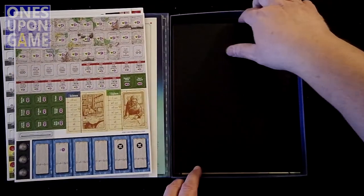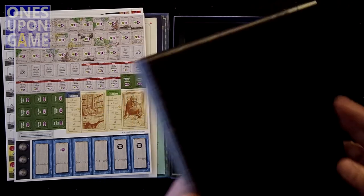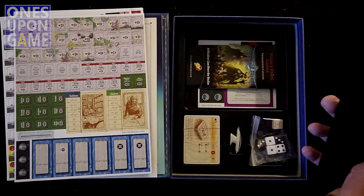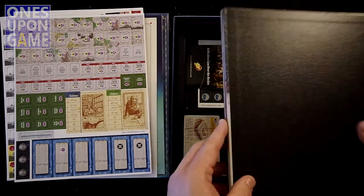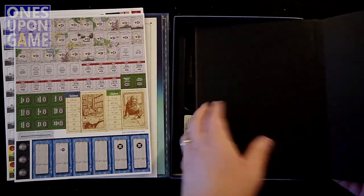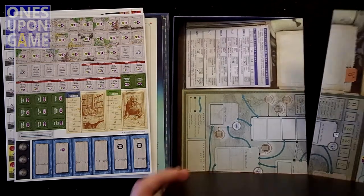Then we've got a board. We've got a little storage container - that's kind of nice. How big is the board? It looks like it's six panels, so we may have to open that in the middle - I'll give it as a separate take.